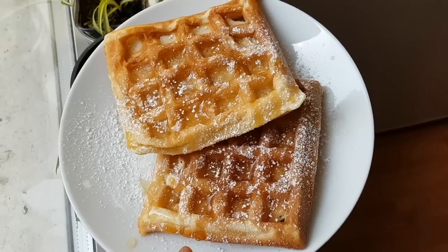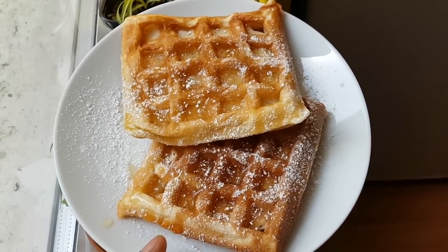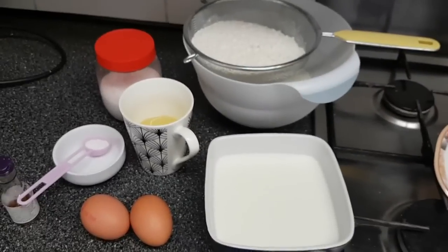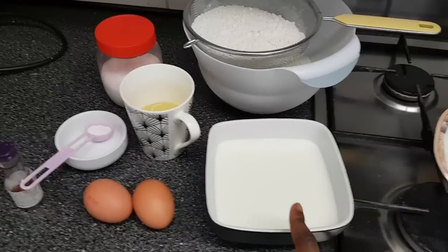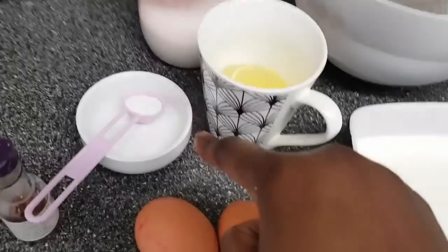Hello everyone, thank you for tuning in. In this video I will share how to make light and crispy waffles. I hope you enjoy. So guys, for this recipe I'll be using some milk, eggs, vanilla extract.